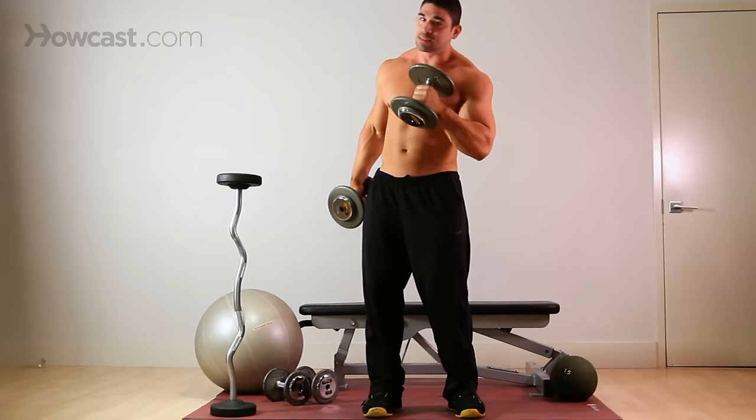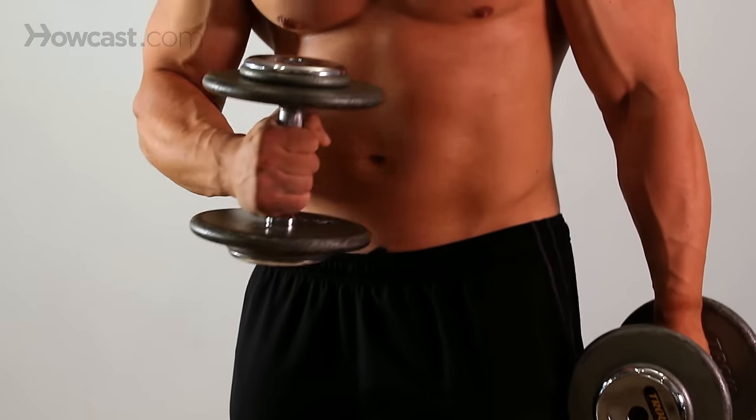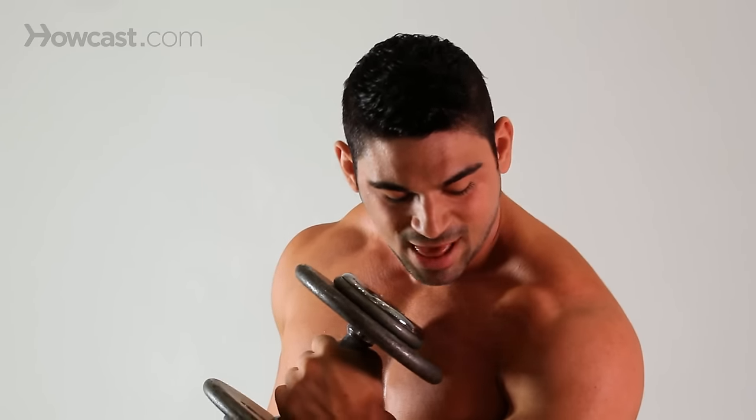Don't be throwing the weights around because it won't do anything for you. Breathing is very important during this exercise. As you come up, you're going to breathe out, squeeze, release, breathe in. Come up, breathe out, squeeze, breathe in.